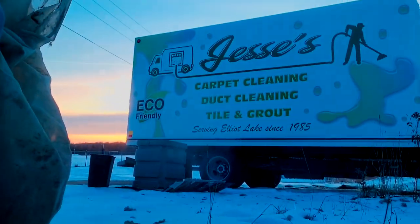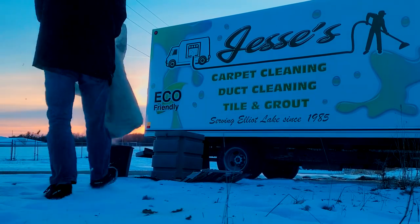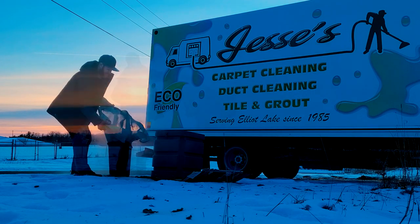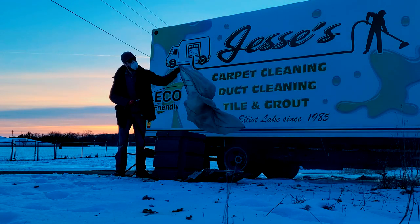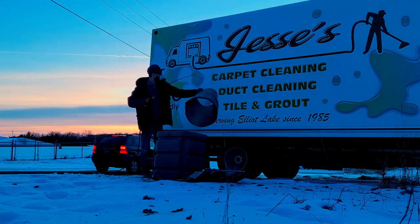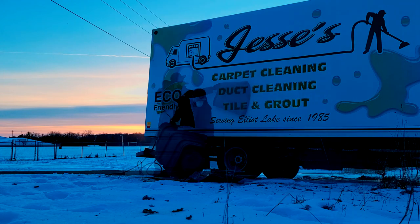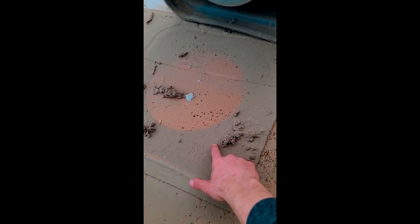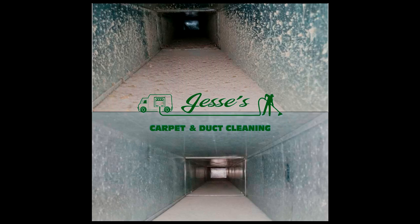This is all from that one house. We clean this vacuum after every single job. Thanks for watching, hope you enjoyed the video.